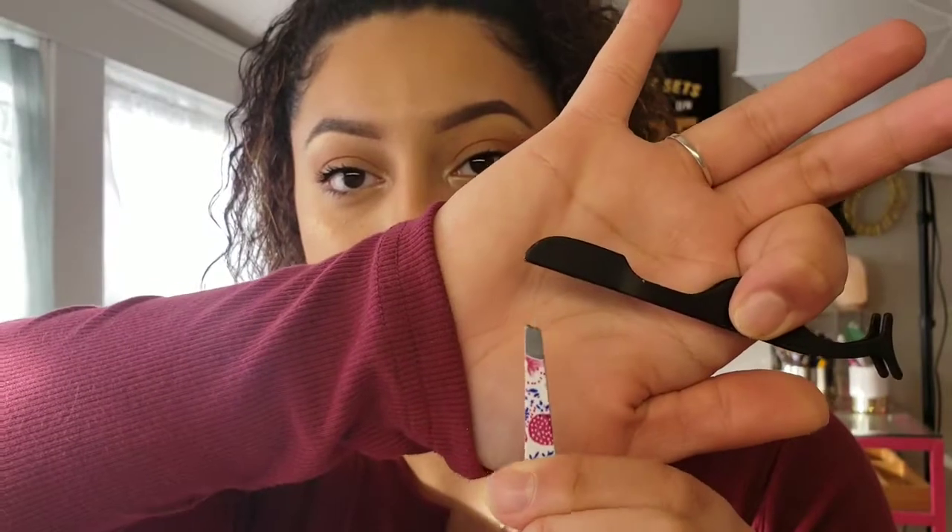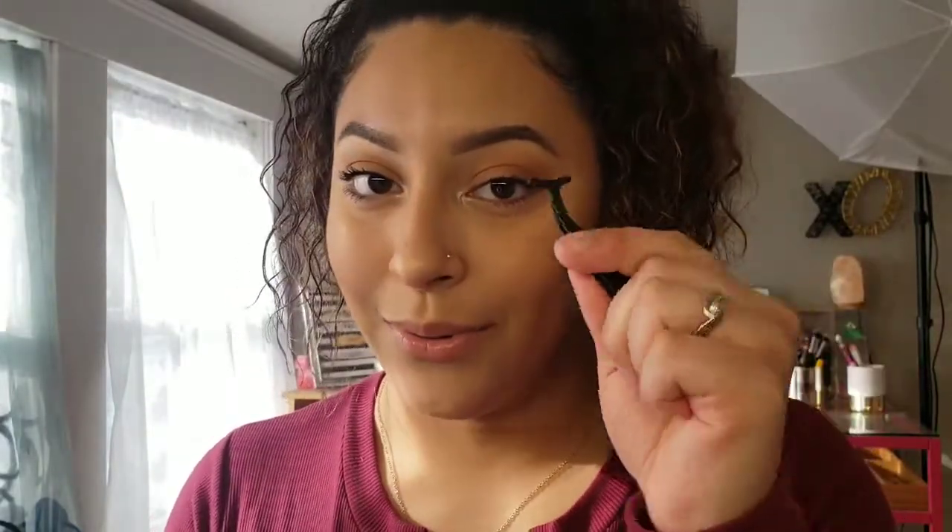These are the two different tweezers I use when applying lashes. I've had this pair for a couple of years — I love using them to apply my lashes, it makes it so easy. I use a regular set of tweezers and then a pair of eyelash tweezers from Shott Missa. I place the lash on first with the regular ones and then press them in with the eyelash tweezers.